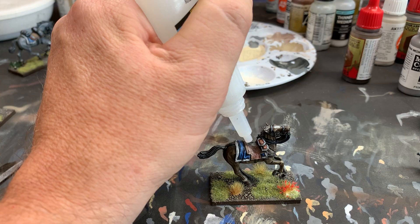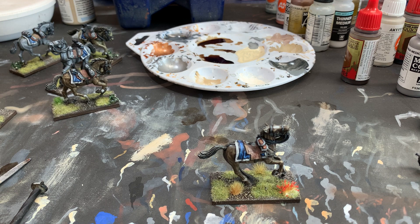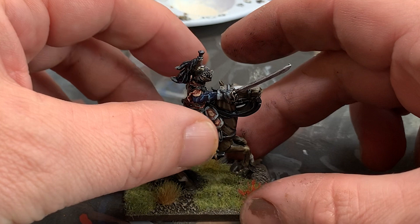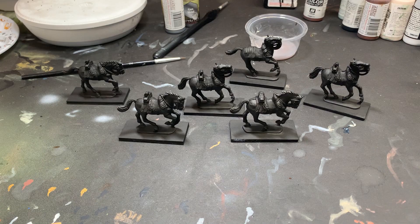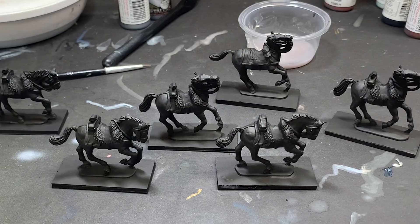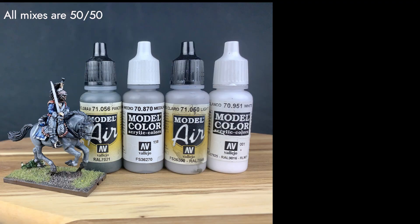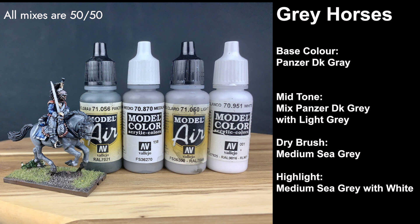I've tried painting rider and horse together in the past and was never happy with the result. So if you're new to this, you can just learn from my pain. After undercoating, I usually select a batch of colors to set up a basic color scheme for a group of horses — usually six horses at a time in three different colors. For gray horses, I start with a base color of Panzer Dark Gray, then go to a mid-tone of Panzer Gray mixed with Light Gray in a 50-50 mix, then dry brush the whole thing with Medium C Gray.